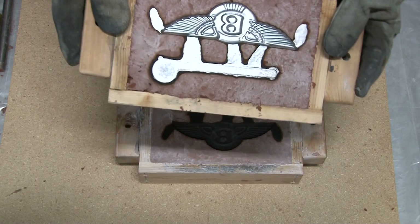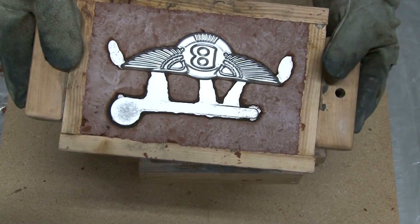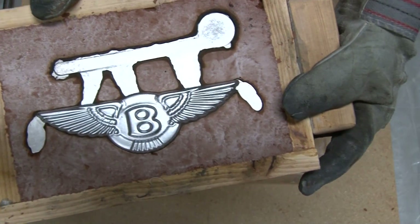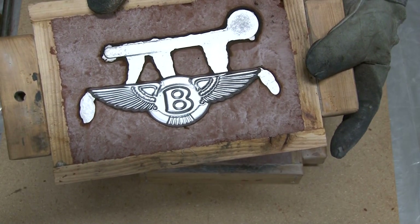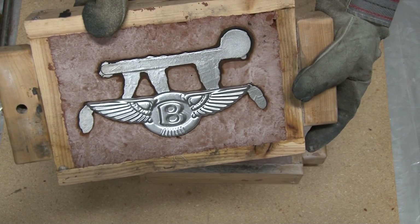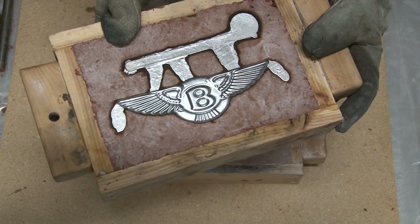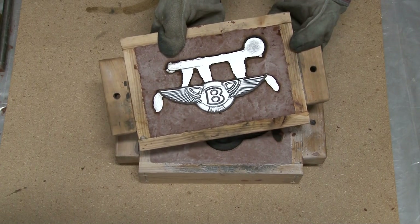That one came out almost looking like a die cast — look how shiny that is. It's not going to take hardly any cleanup at all. Most of the cleanup is going to be on the gates, just cutting the gates off and the little air vents off the tips of the wings. Just a little bit of buffing on the buffing wheel, a little bit of machining and sanding on the back, and that's done.